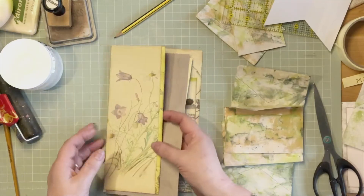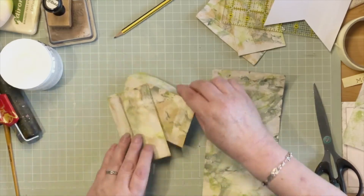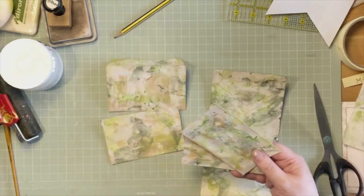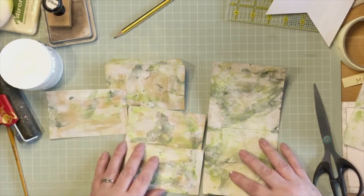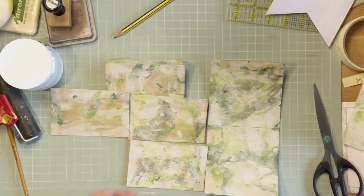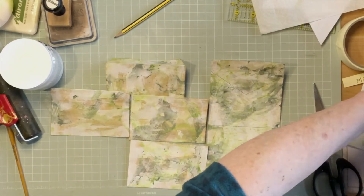I've already got these to this stage with a bit of gesso and some watercolour, which is on the previous live that I did. And I've decided to put some decoupage on them. I think they look just the next level up with a bit of decoupage on them — at least that's what I think. So I have got out my napkins that I think are suitable.